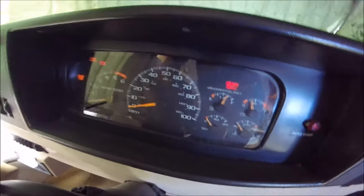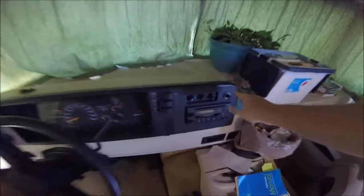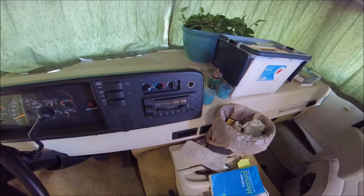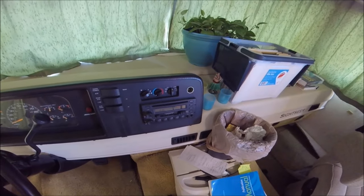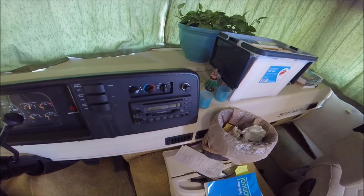Good morning. I had a little issue starting the rig — it wouldn't start. Actually it was yesterday. I was using my cigarette lighter to charge my hotspot, and it sat in there for about three weeks. People tell you to read your owner's manual, and that is so true. Had I read it properly, I would have remembered that the dashboard is covered by your ignition battery. If you drain the ignition battery, it's probably not going to start the rig. I also have my auxiliary start over here.